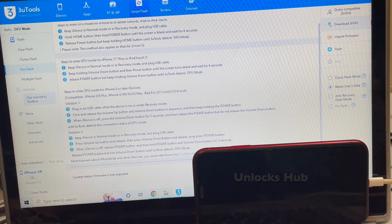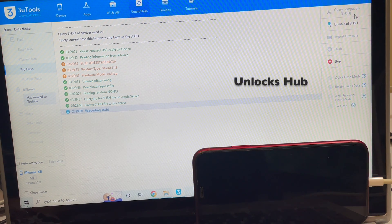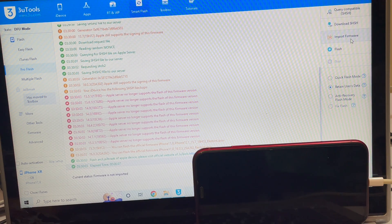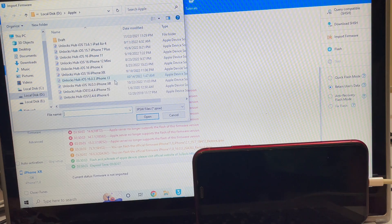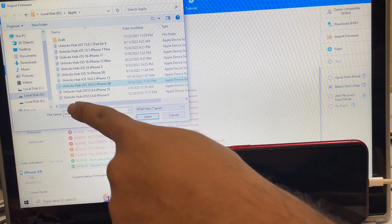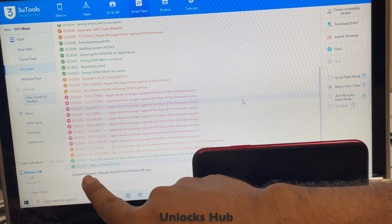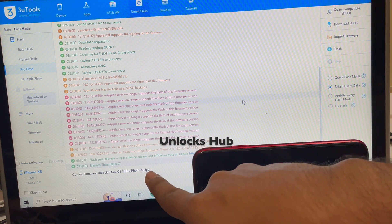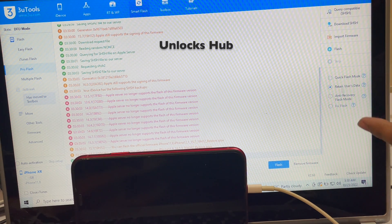Now we have to click on the Query Compatible SSH option. Once that is completed, click on the Import Firmware option. Select the UnlocksHub iOS 16.0.3 iPhone XR .ipsw file. You can see the current firmware loaded is UnlocksHub iOS 16.0.3 iPhone XR .ipsw.